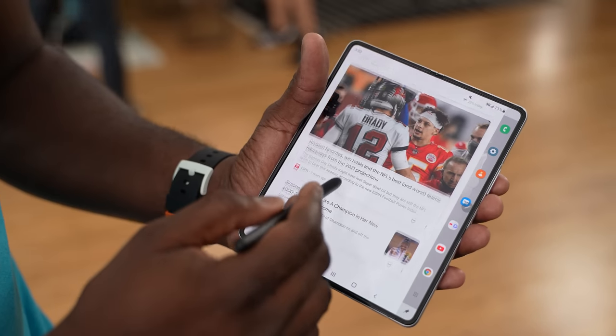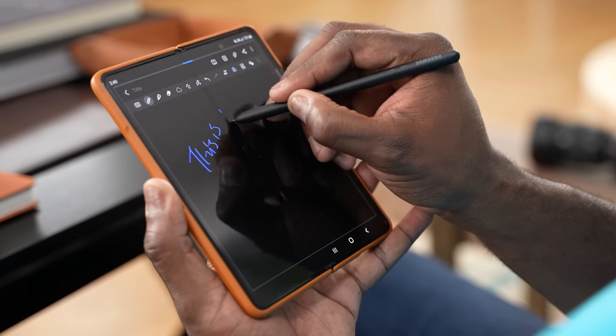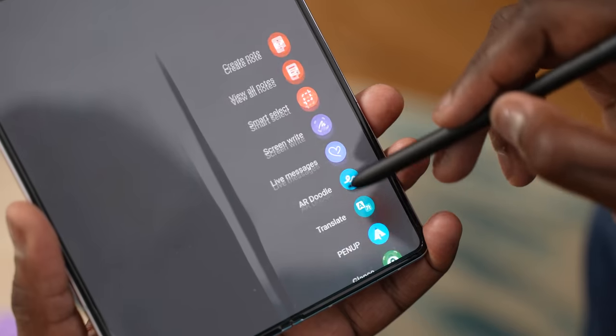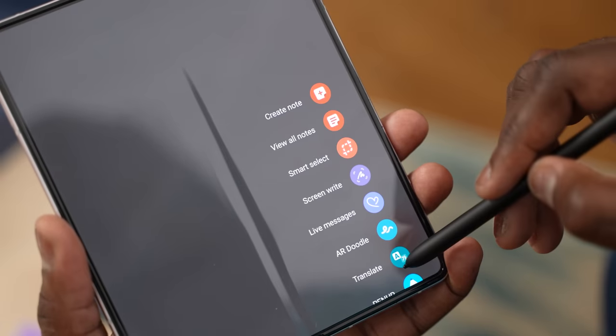Now let's talk about S Pen features — something Note users love. As a Note user myself, seeing this on a device with so much large real estate is great. You can write anywhere on the device, as well as pick up the S Notepad and just write on there. You've got that quick access menu where you can do more things and add a few other functionalities to it.